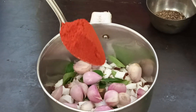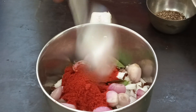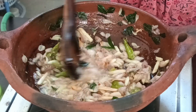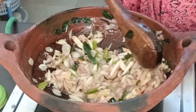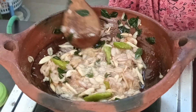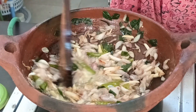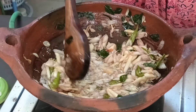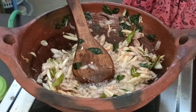Add 1 spoon of masala. Now place the pepper with the green pepper. I am going to cook this for 10 minutes on a medium flame.